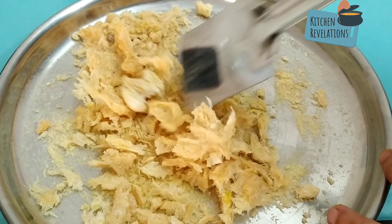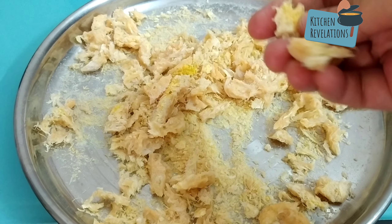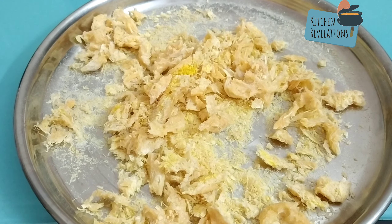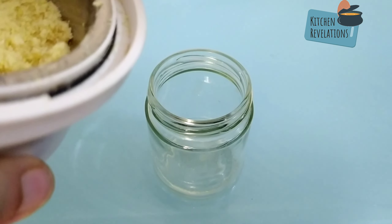After about five days it has become really crisp — the water content has evaporated really well. When you try to break it, it should break like a biscuit; it should become that crisp. Next we will grind this into a fine powder — add it into your blender jar and just give two to three pulses, and that's it.